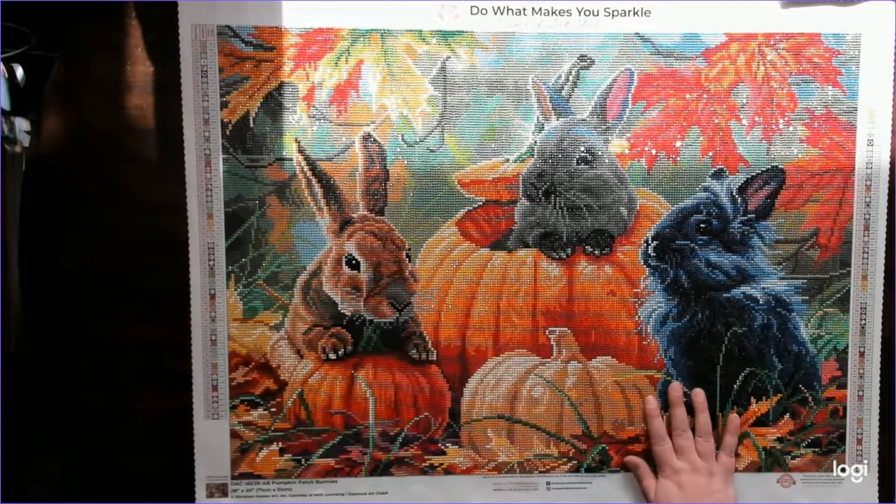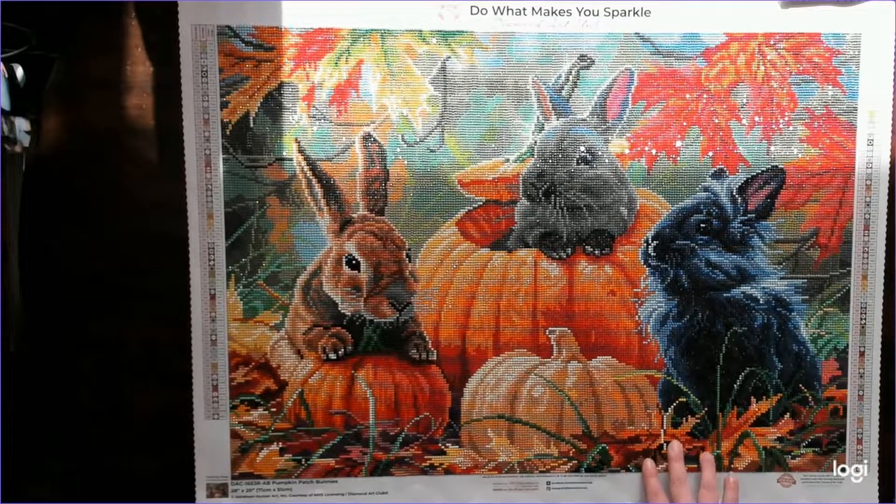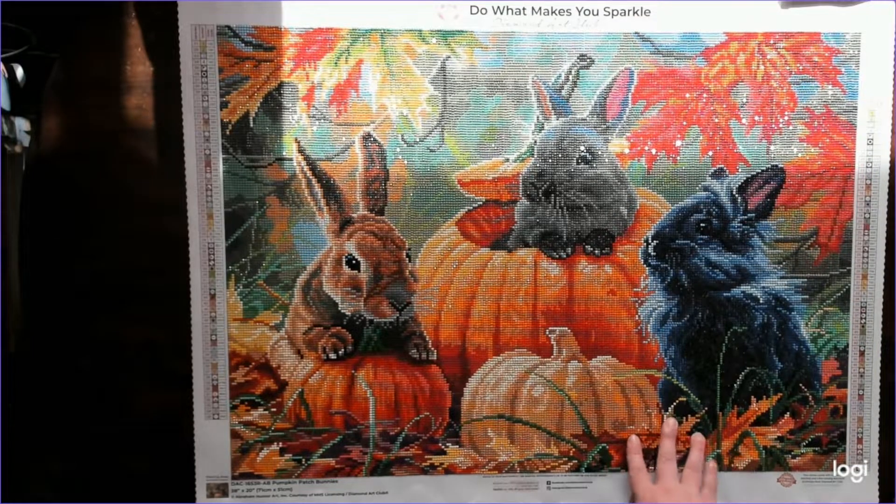It is currently out of stock on Diamond Art Club, but I'll put a link to it in the description. Last time I looked, the price was $50 US. The drills are round. I bought it in November of last year and finished it in June of this year.